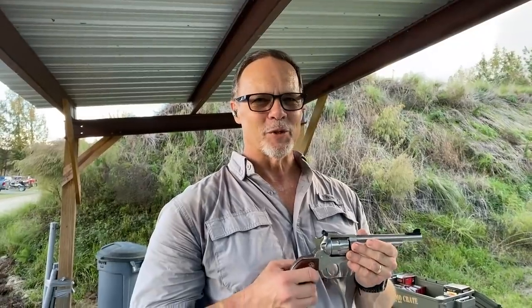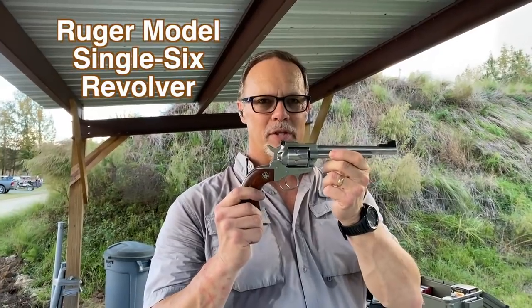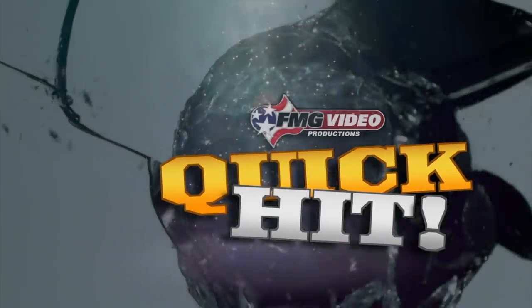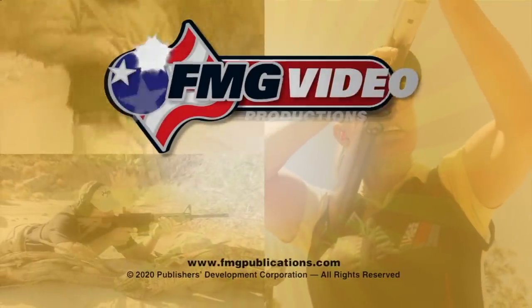Thanks for joining us. Be sure and subscribe to this channel if you want more gun videos like this one. Be sure and check us out online at AmericanHandgunner.com. In the meantime, go get yourself a Ruger Single Six — you will not regret it. And that's your quick hit from FMG Publications.